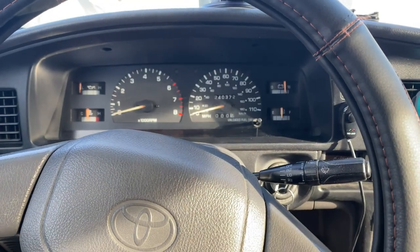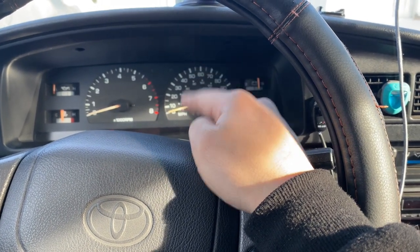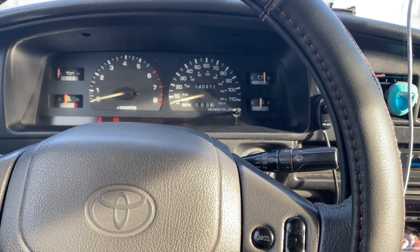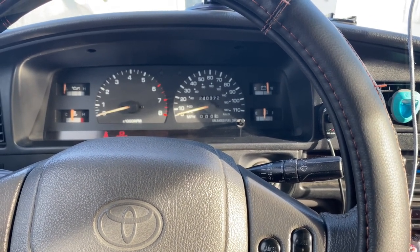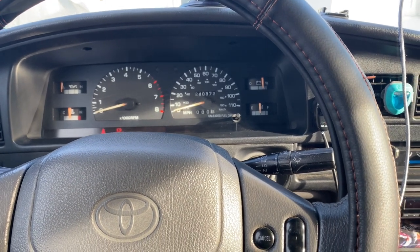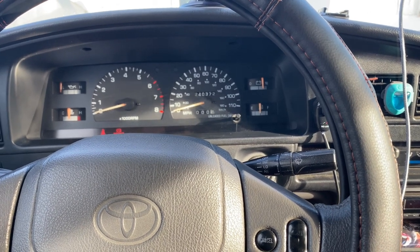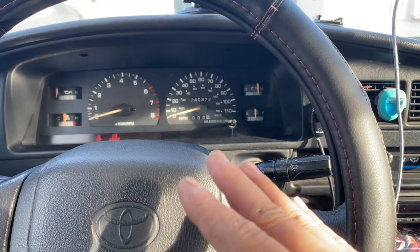I have no tach yet — I'll tackle that next. The power steering is still leaking because it's leaking at the banjo bolts. I'm assuming it might have caught on something, or the two crush washers are bad. I already bought two new crush washers, so I'm going to slap those in and once that's fixed I'll be done with the engine bay for now.